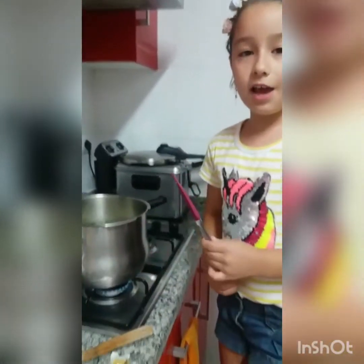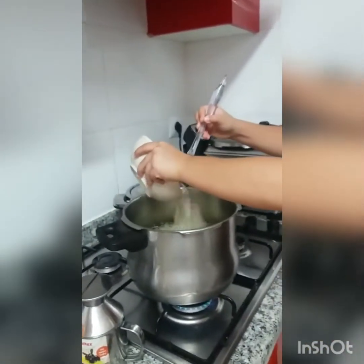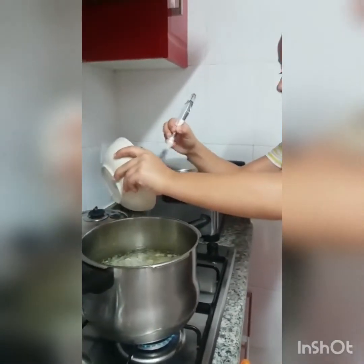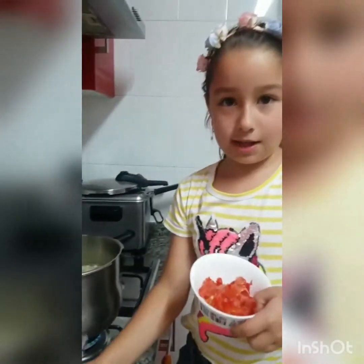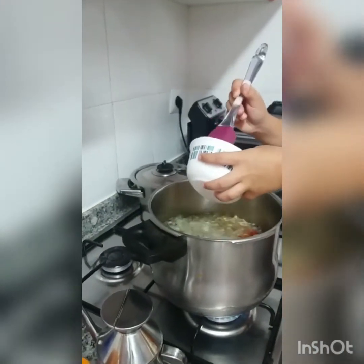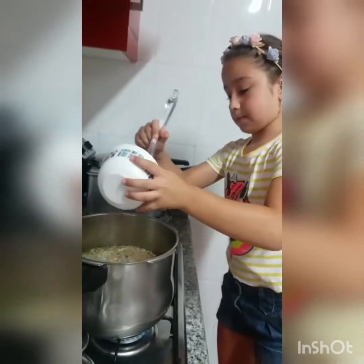Ahora con una lengua le vamos a echar la cebolla. Con cuidado. Ya. Y ahora vamos a echarle el tomate. Vale. (Now with a ladle we are going to add the onion. Carefully. Done. And now we add the tomato. Okay.)